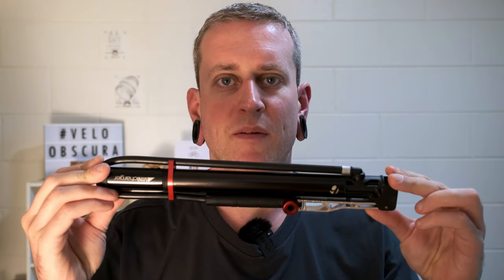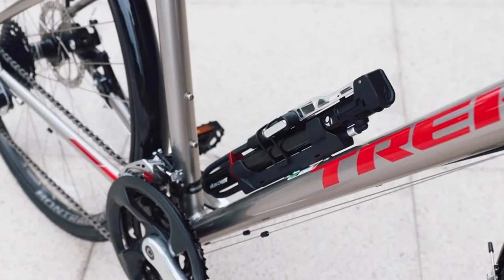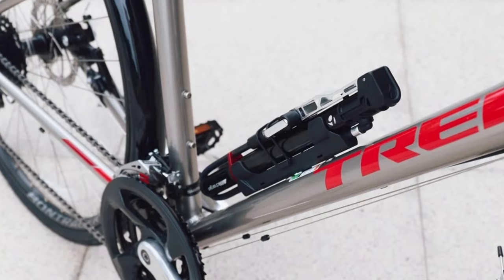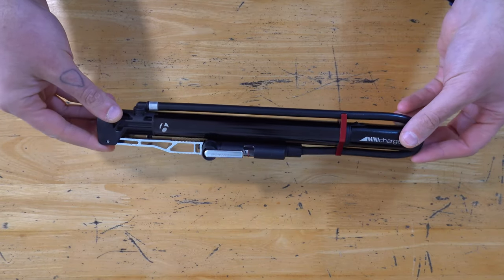So let's take a close-up look at the Bontrager Mini Charger. Before we get into this one, I just need to apologize — I've had this pump for about two years now, so the original packaging is long gone. And also the bracket that you can use to connect the pump to the frame of your bike. But this review is about the pump itself, so let's take a look.